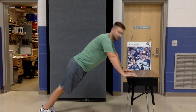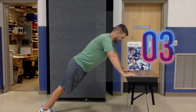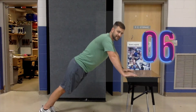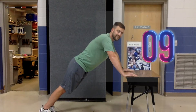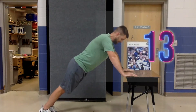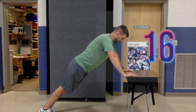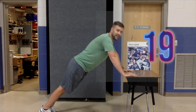Let's hold right here — this will be our desk plank and we'll do this for 20 seconds. You can count with me if you want: one, two, three, four, five, six, seven, eight, nine, ten, eleven, twelve, thirteen, fourteen, fifteen, sixteen, seventeen, eighteen, nineteen, twenty.